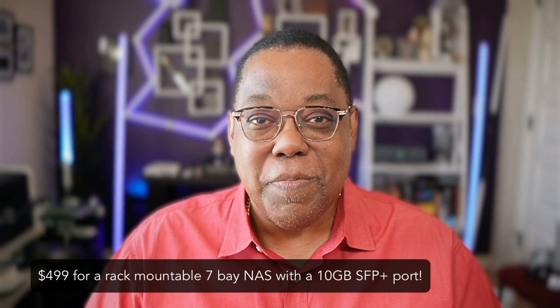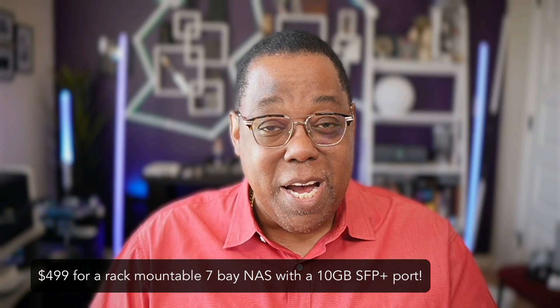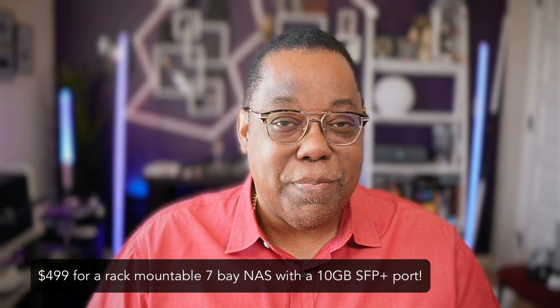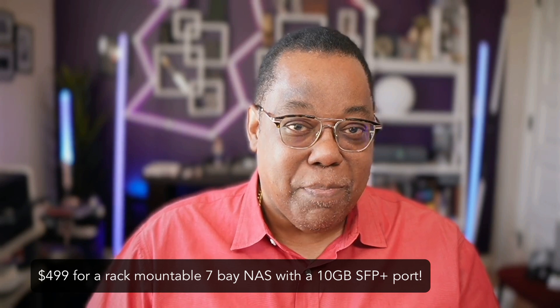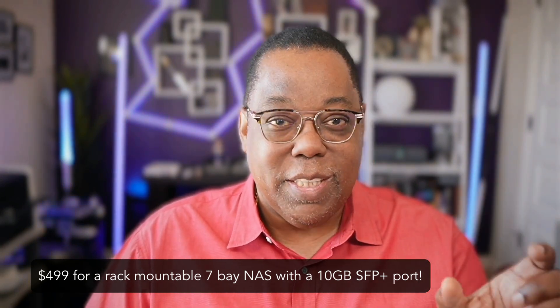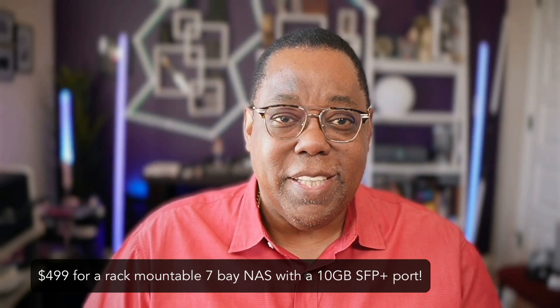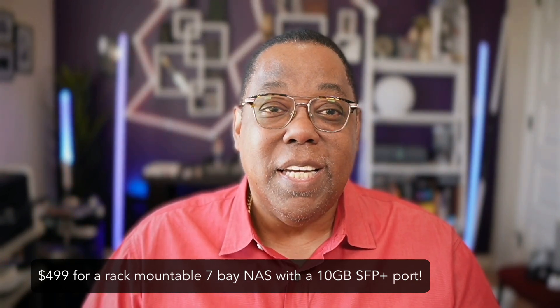The UniFi NAS Pro is definitely a NAS I'd recommend to any UniFi user who has those needs. Now here's the part where you think — are you kidding me? The price is only $499, which is pretty incredible for a seven-bay rack-mounted NAS with a built-in 10 gigabit SFP+ port and a 1 gigabit Ethernet port. I've never seen a NAS with those features in that price range. Kudos, Ubiquiti — you hit it out of the park, especially on price.